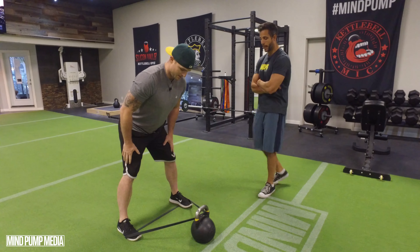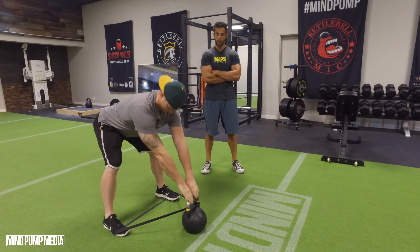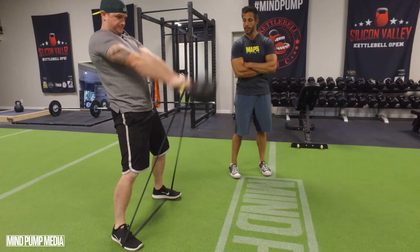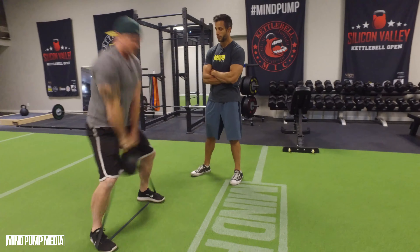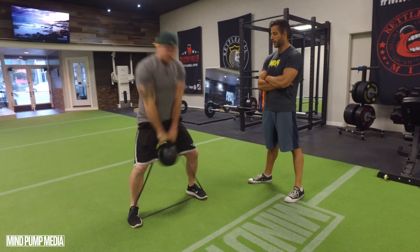So you've got your feet on the bands, you grab your kettlebell, everything's tied up and ready to go. That band is going to want to snap the kettlebell back, especially at the top of the movement. Let's see what it looks like. Oh wow, look at that — so much more power, and you're needing to catch it a little bit better. Excellent.